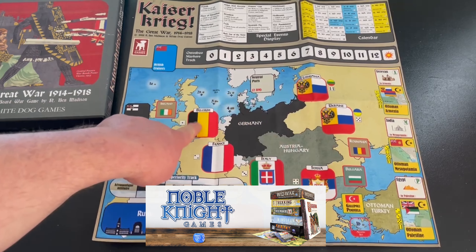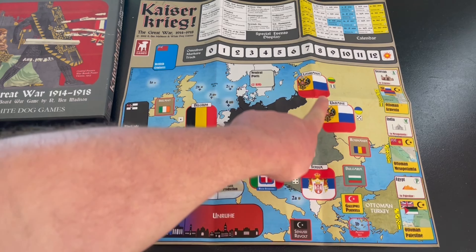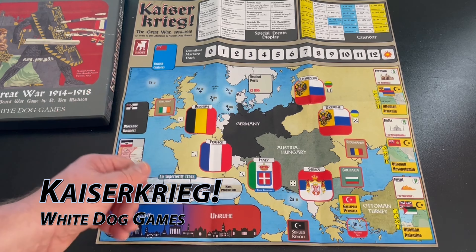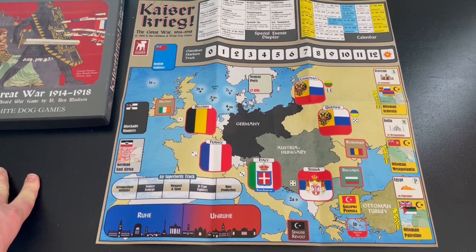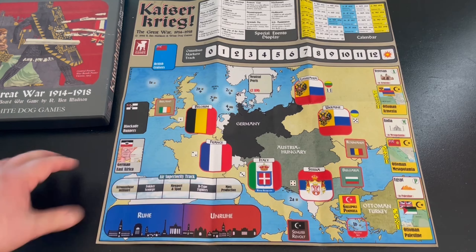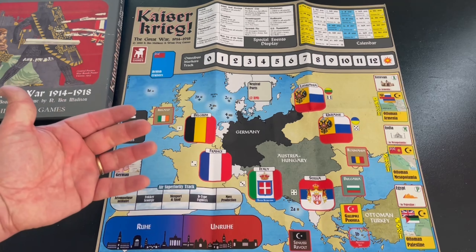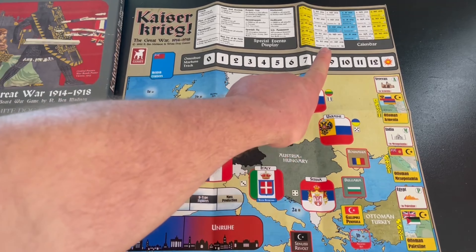In Kaiser Krieg there are no tracks — instead there are six boxes representing the Entente powers: Belgium, France, Italy, Serbia, Ukraine, and Lithuania. When events say to do something, you put different counters in those boxes. They activate an attack and you have to defend. If they ever break through, they get into the center and you lose — so you've got to keep the numbers in those boxes thinned out. There are also die symbols on the map for random placement rules, and a special events display at the top reminding you when special events happen.